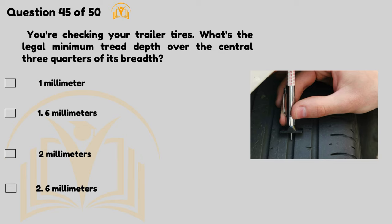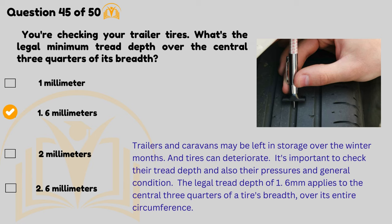You're checking your trailer tyres — what's the legal minimum tread depth over the central three quarters of its breadth? 1.6mm. A minimum tread depth of 1.6mm applies to the central three quarters of a tyre's breadth over its entire circumference.